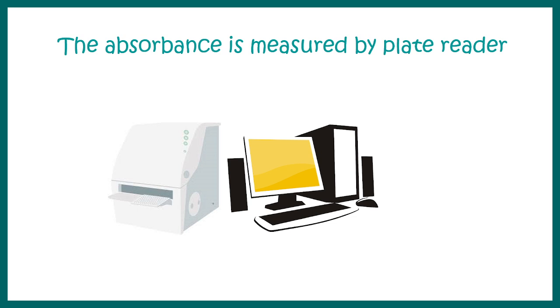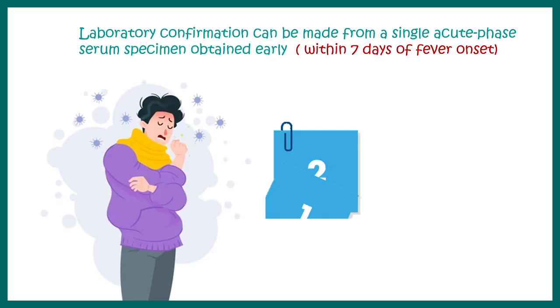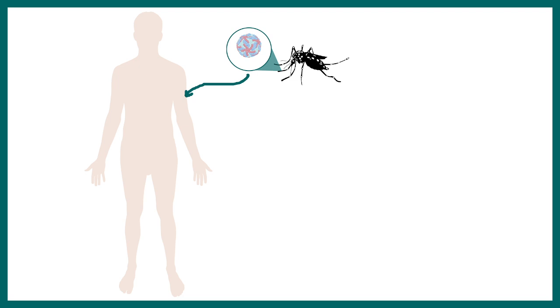We don't determine the color intensity with the naked eye; it is measured by a sophisticated ELISA machine using software that reads absorbance. On the report, the reference range is provided: a negative test is indicated by a value lower than 9, and a positive test by a value greater than 11, expressed in antigen units. For example, a value of 2.31 means the test is negative, while a value of 13.5 means the test is positive.